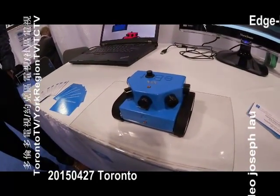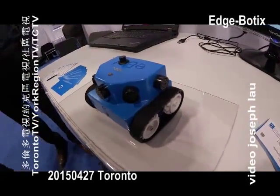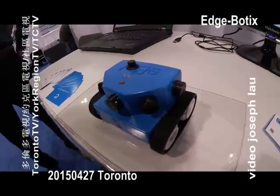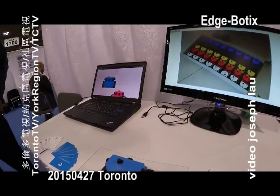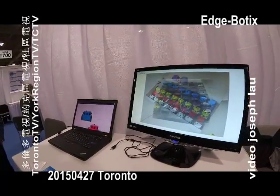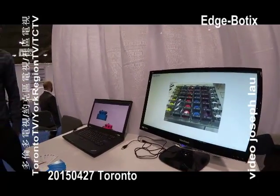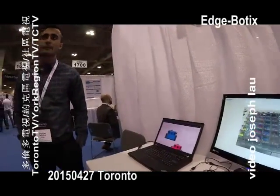The eBot is a robotics educational platform that helps professors teach advanced engineering concepts like programming and control systems to their students. Our aim is to create a generalized platform that can be used across many universities by different professors and help students be more engaged in their coursework and their learning.